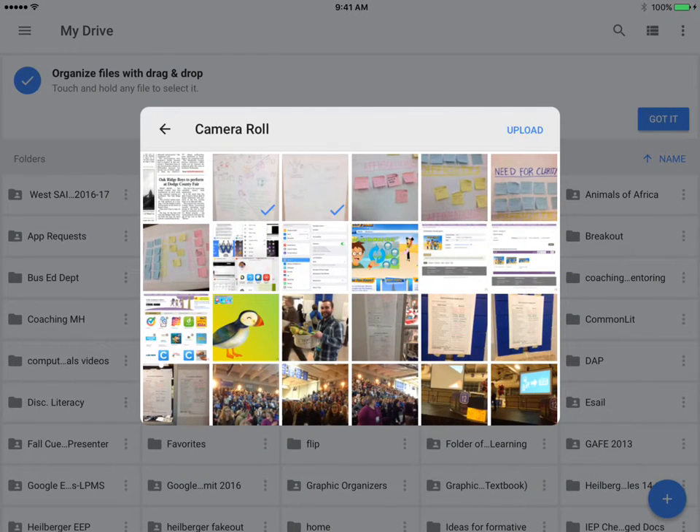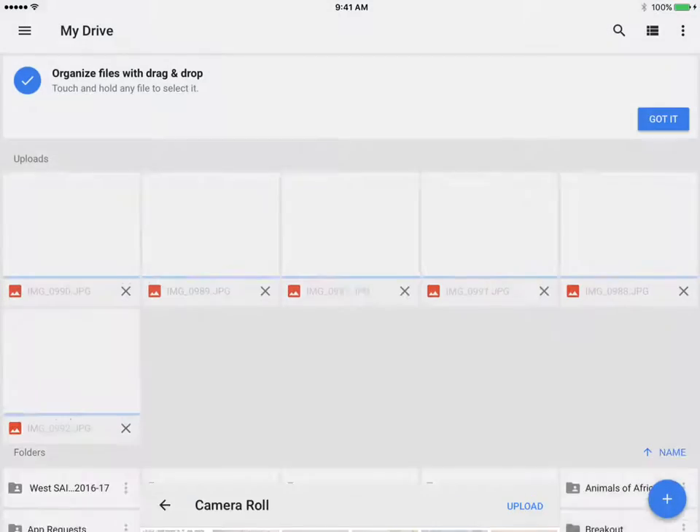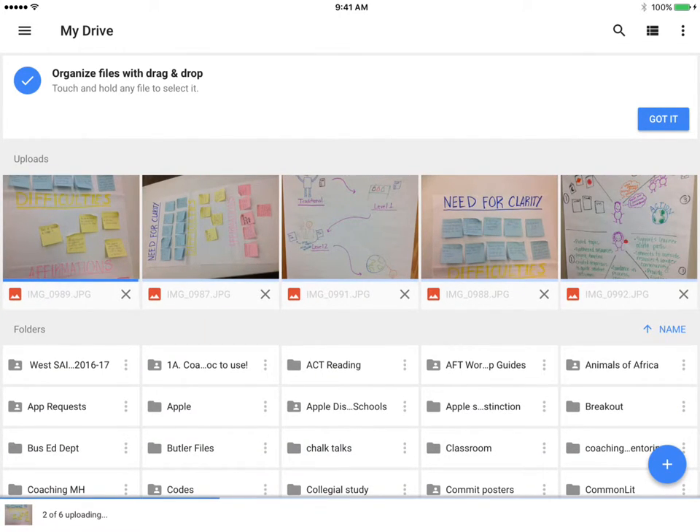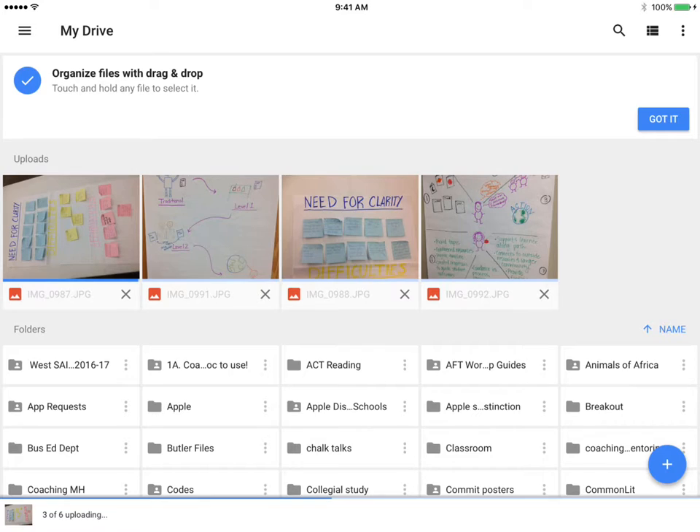From there, select the images that you wish to upload by checking them with a blue check mark. Once done, select Upload. This process may take time with multiple photos and videos. Try selecting only a few at a time to get started.